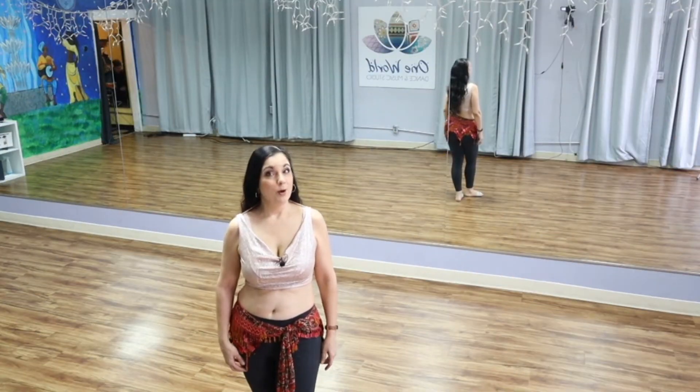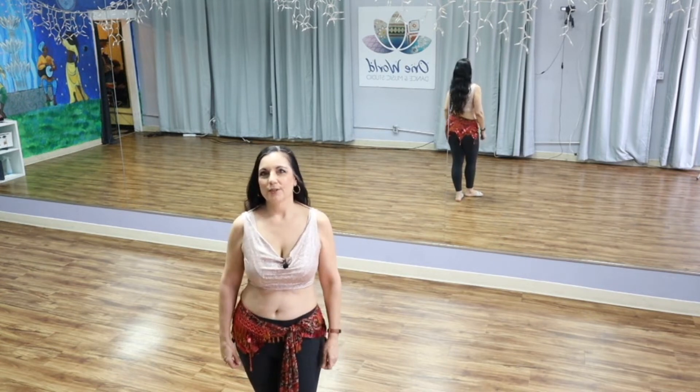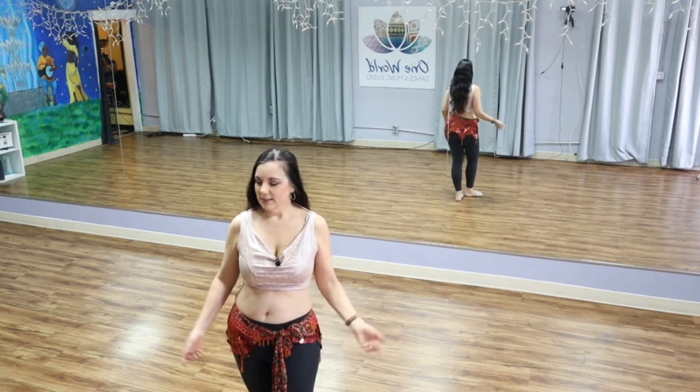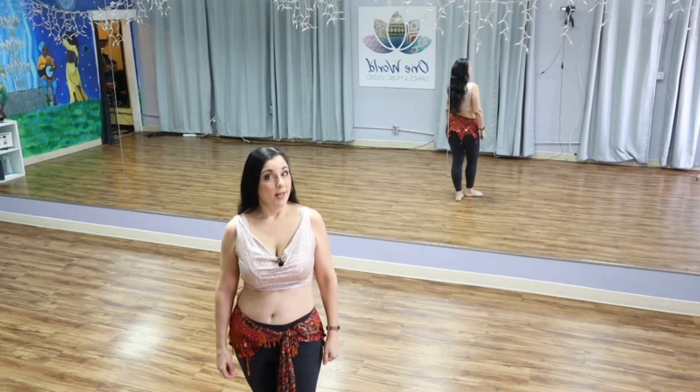Hi everybody, I'm Mahane and welcome to this Belly Dance Quickies Belly Dance Basic. Today we're going to go over some very basic shoulder movements, both curved and straight. If you like videos like this, go ahead and give this a like — it helps the channel out quite a bit. So let's go ahead and break it down.